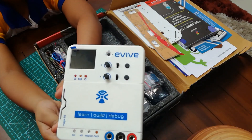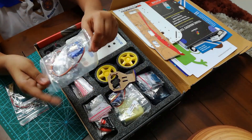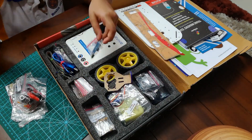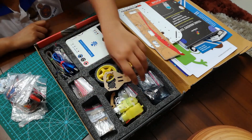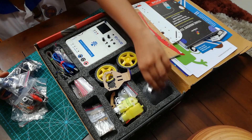This is the Evive — the brain. It's an Arduino-based all-in-one prototyping board. It has many cool built-in features like an oscilloscope, a function generator, and preloaded programs as well. It also comes with a built-in battery, which is very helpful.